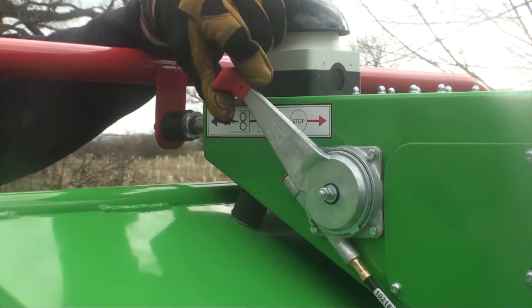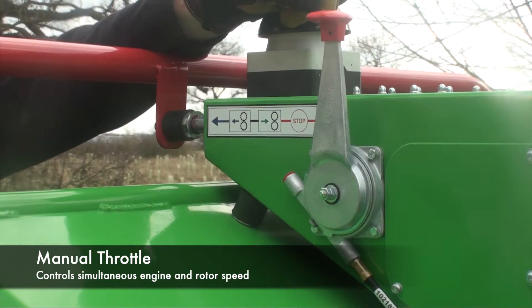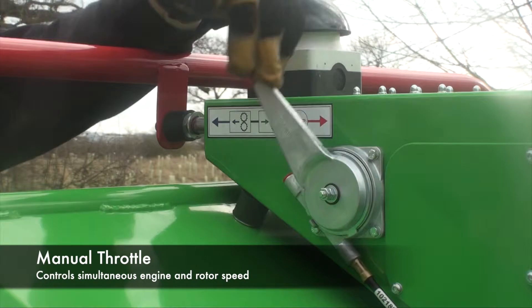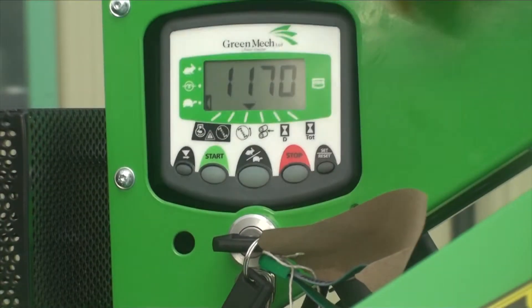You have a simple hand throttle on this side. Push it as far forward as you can once you've done your chipping, pull it back towards you, let the engine settle at idle, press the stop switch and then turn off the key.